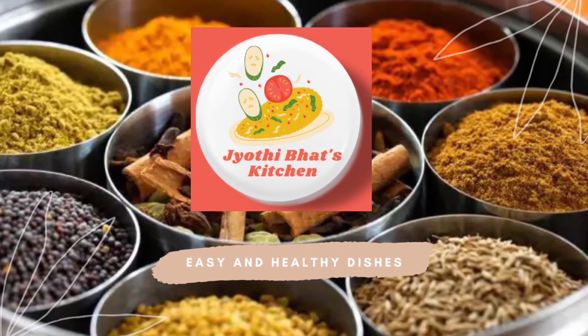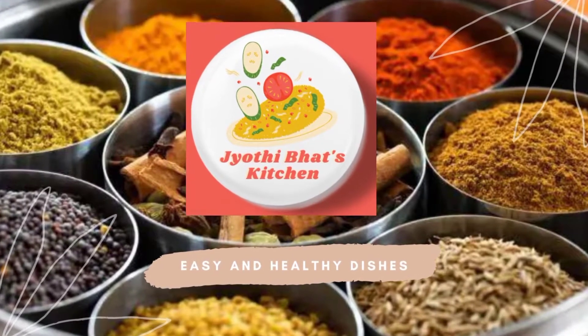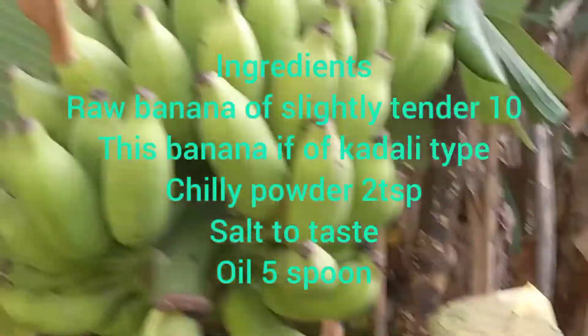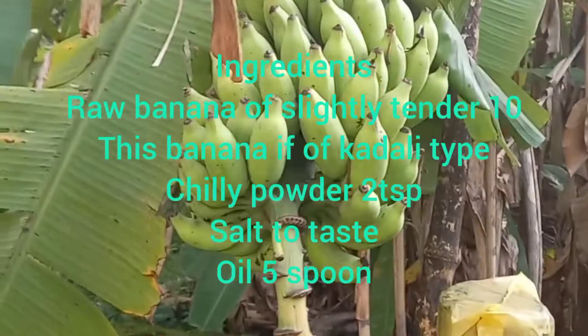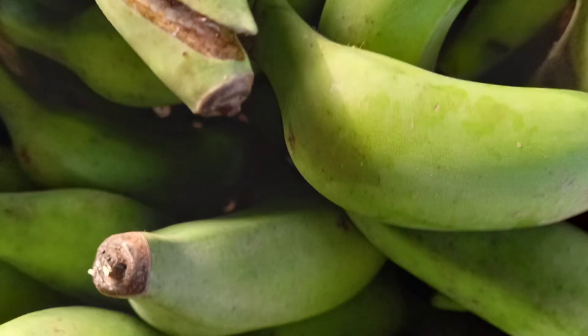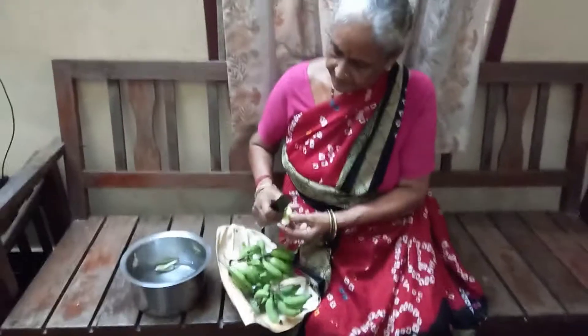Welcome to Jyotibar's kitchen. Today I will show one very easy method — a special Kerala recipe called mint puberetti. This is done with raw banana that is a little tender, not fully grown. This is done by my mom.